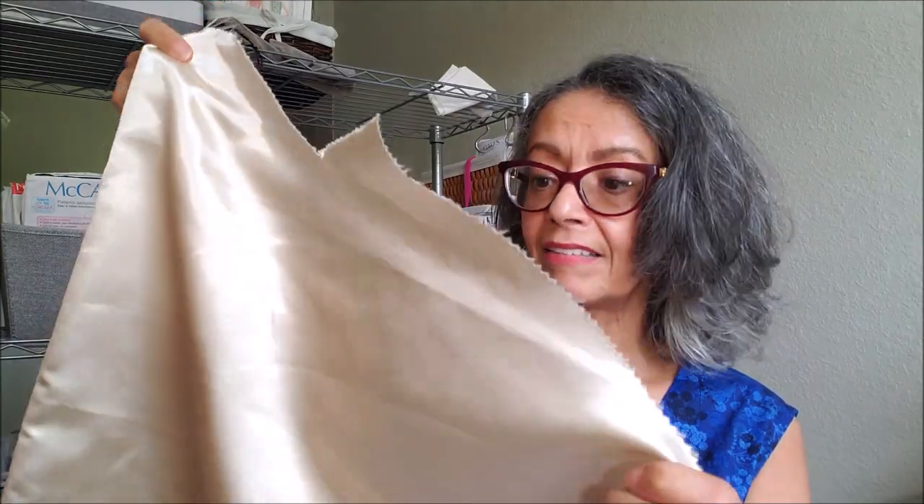I did wash this sample of the satin just last night and it turned out beautifully. There was no shrinking, so I'm very happy with that. I'll be taking my actual outfit to the dry cleaners.